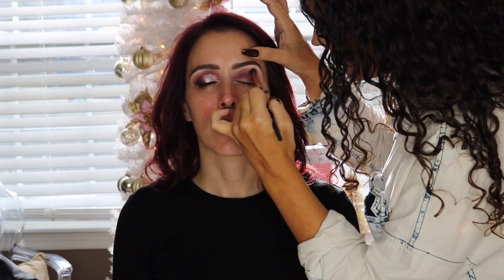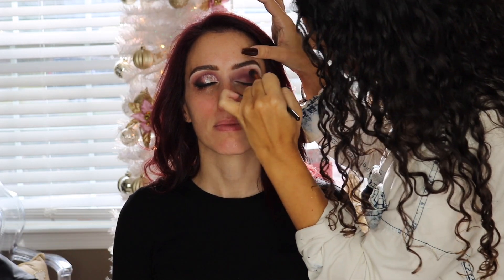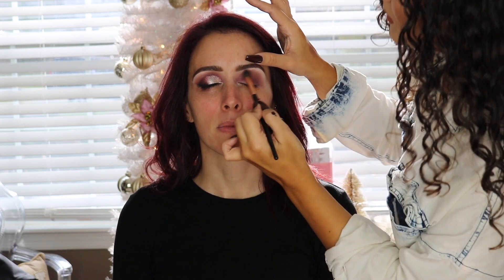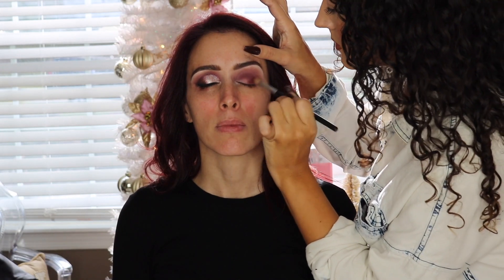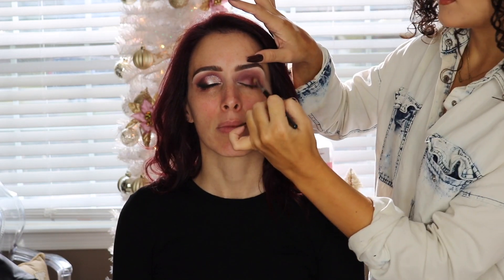I was working with all of the mauve and burgundy tones in that palette. I'm starting off by building up that mauve shade in the crease, then going in with a lighter brown and buffing the mauve color out with a fluffier brush. I wanted the mauve shade first to really get that pigment on the eye because I wanted this look to be pretty dramatic.